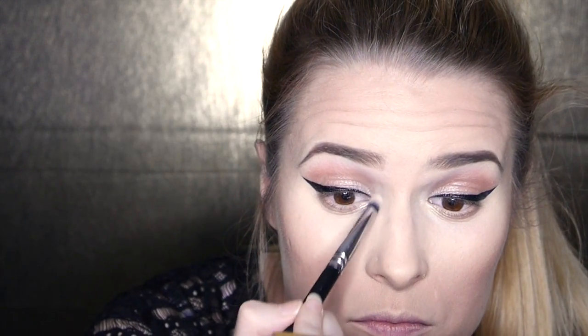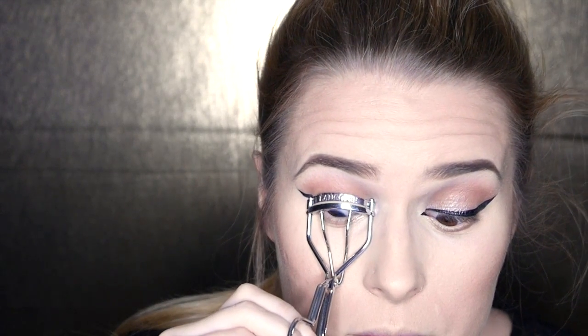Now going in with that dark brown shade from the Morphe palette, blending it out onto the lower lid — that's the only color we're using under the eye. For the inner corner highlight we're using the color Sub Solar from the Sleek Makeup Solstice palette. I'm going to curl my lashes and apply my Benefit Roller Lash mascara.